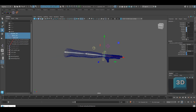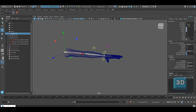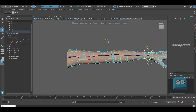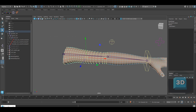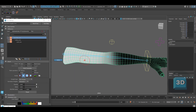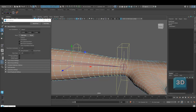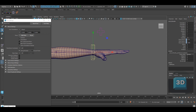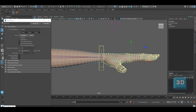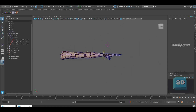Once finalized, select the SKN joints and bind them with the arm mesh and skin it. I have done basic skinning to test the setup. I have used the default Maya Paint Skin Weights tool for skinning. You can do the same or can use BR Smooth Paints as well.